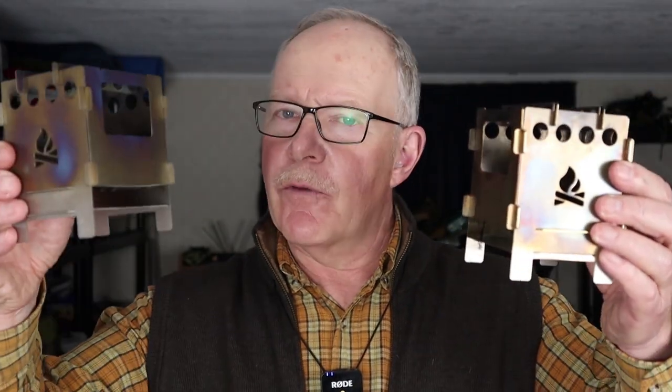Before we begin I just want to declare that Bushcraft Essentials did send both of these stoves to me for testing and review. I did not pay for this, and I'm also receiving no compensation for making these videos.